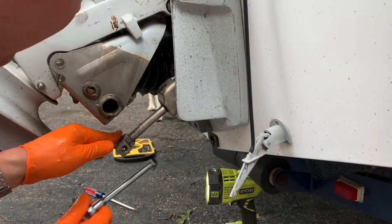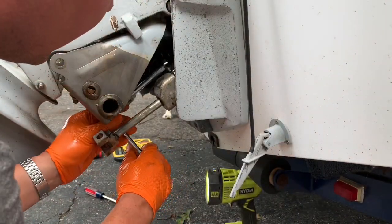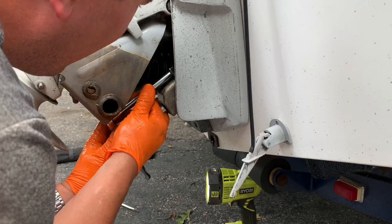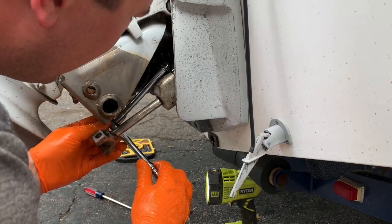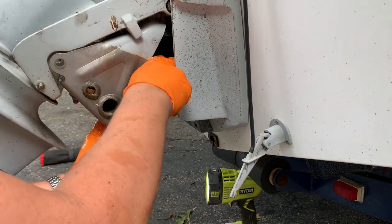Let's get in here with our wrench. Whoops, there we go — we're losing some fluid there out of that other line. Get in here with your wrench. You may need a long extension depending on where it fits on here. These aren't exactly easy, but they're not impossible either.